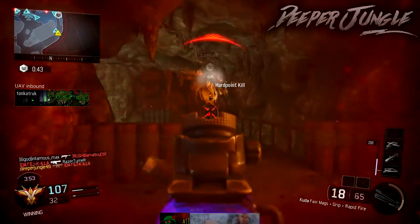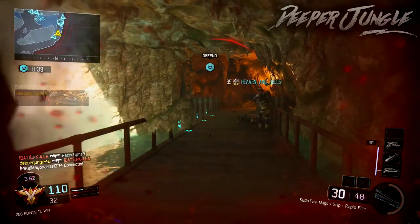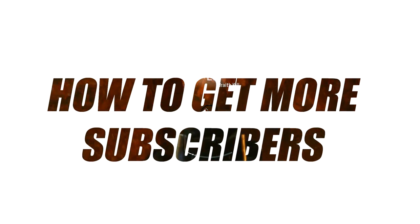Hello everyone and welcome back to a brand new video. I'm your host DeeperJungle and today I'm going to be doing a commentary video talking about how you can actually get more subscribers and viewers on YouTube, so let's get started.